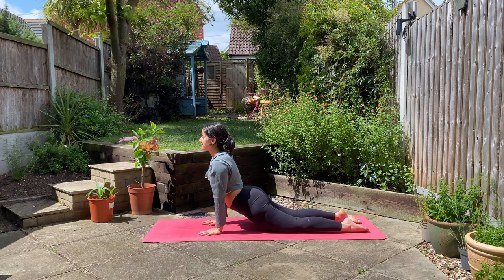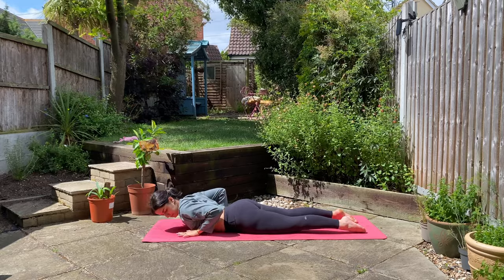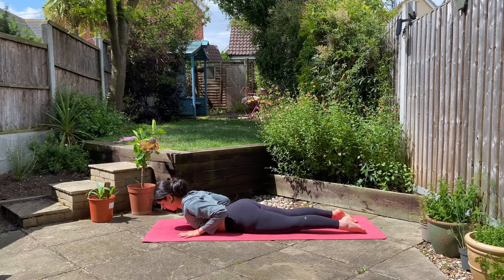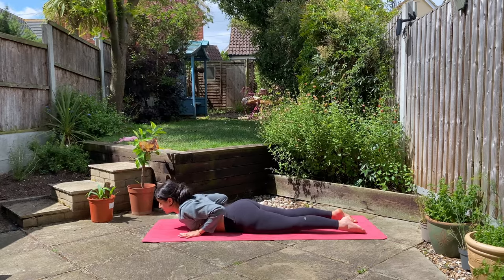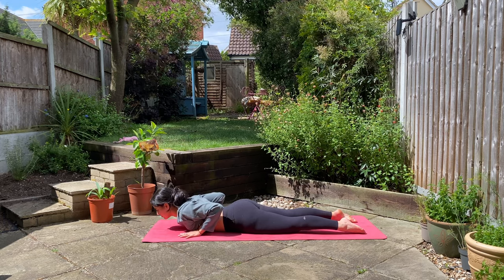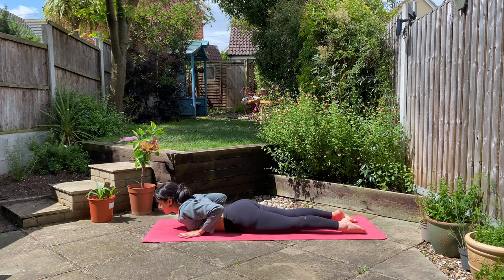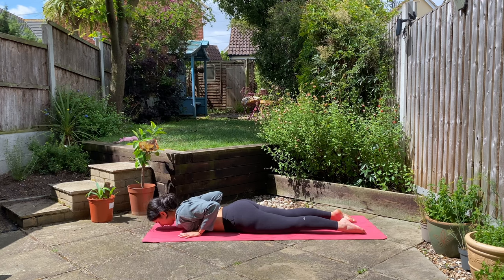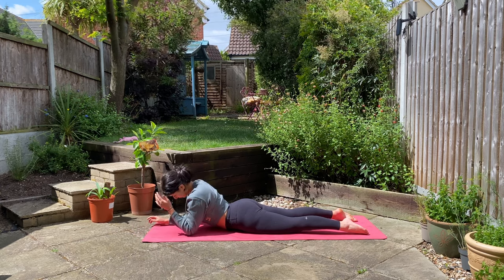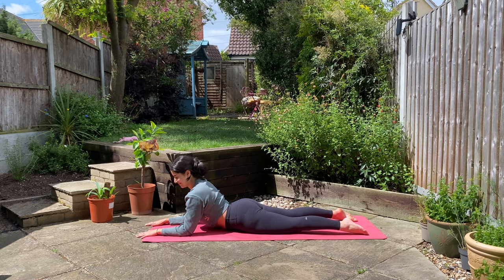On your last upward facing dog, slowly make your way down onto the ground, placing your hands underneath your shoulders. Inhale as you roll your shoulders up and back, exhale as you lift your chest, inhale as you wave down, and exhale as you come up. One more. Then begin to make your way onto your forearms, placing your elbows underneath your shoulders or slightly forward, coming into our sphinx pose, pressing your palms into the mat and pressing the tops of your feet into the mat.